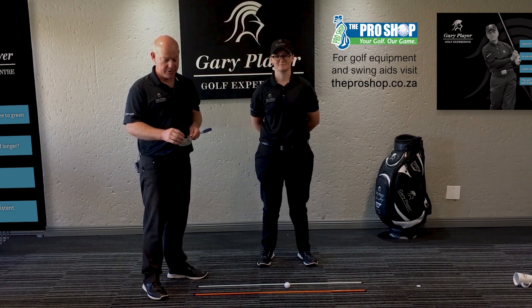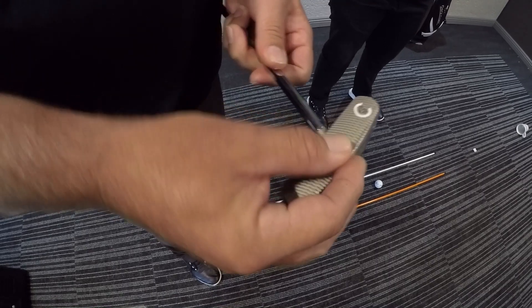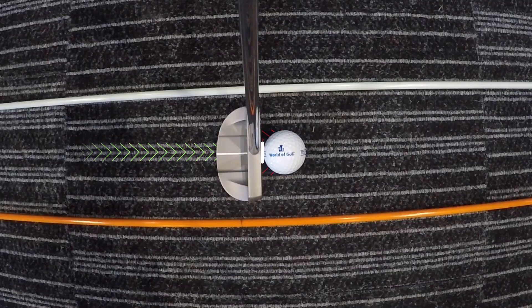You can just use a 10 cent coin with a small ball of press stick and stick that in the sweet spot of your putter. What this will show you is that if you don't have a center strike, the ball will be off to the left or to the right. We're going to demonstrate now how this drill would work.